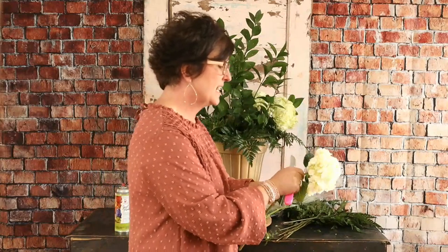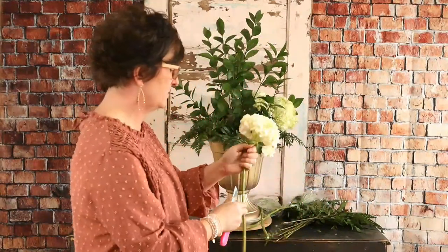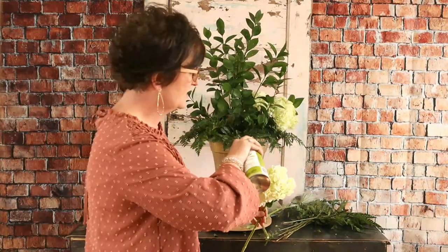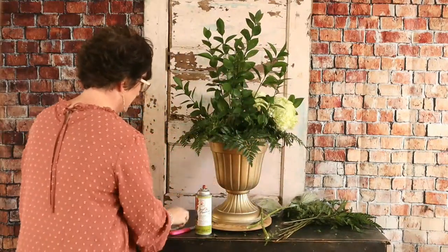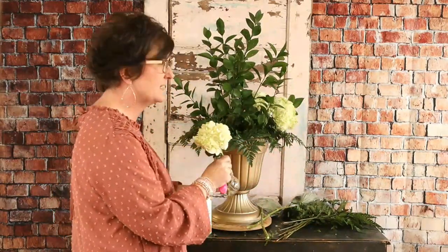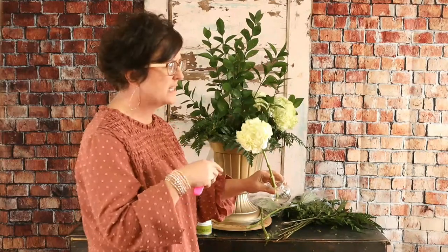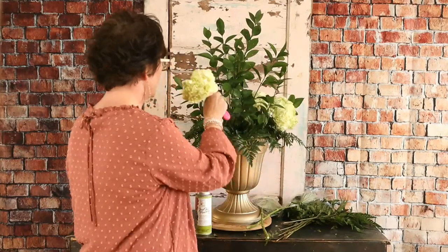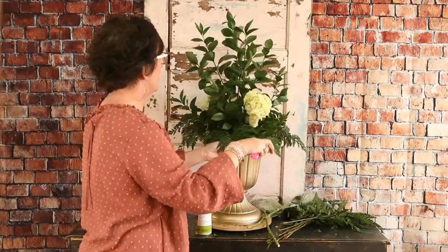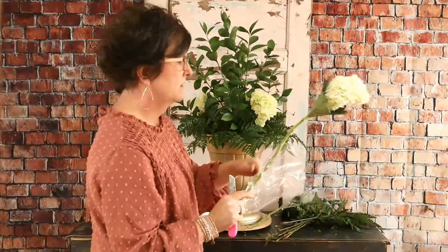I'm just taking that hydrangea and kind of fluffing it up a little bit. I'm taking that floral tint and just popping it just a little bit — not getting too heavy with the tint. Then I use my floral knife to cut it at an angle and dip it in a quick dip solution. Quick dip is just a hydrating solution that helps to keep our flowers, especially hydrangeas, hydrated.